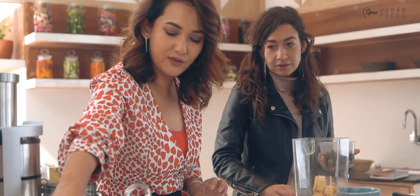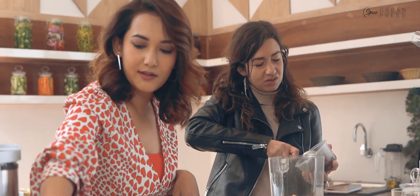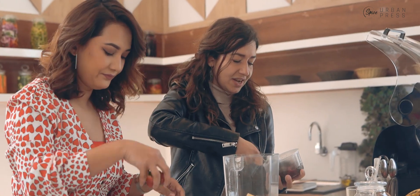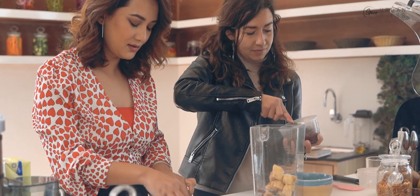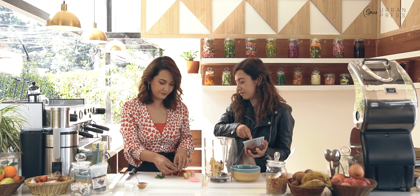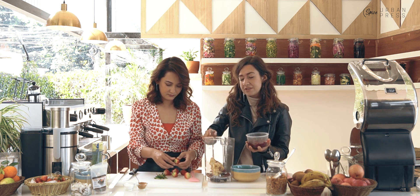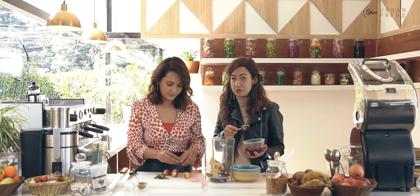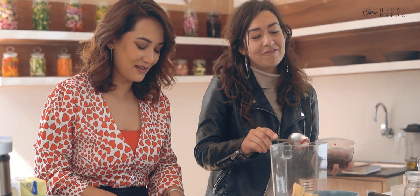So how many strawberries would you recommend? Just a handful maybe — like five, depending on the size. I'll just remove the tops and cut them a little bit so the blender can handle them easily. And for this one I was thinking to add a little bit of protein powder. Because I have to do some exercise today later on.